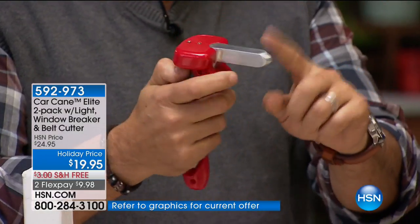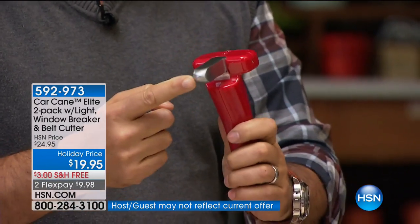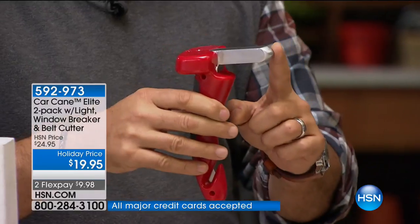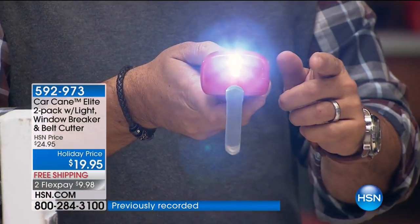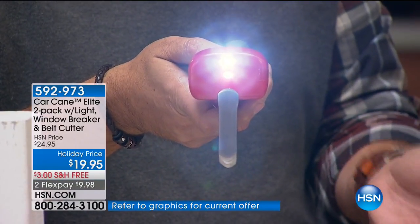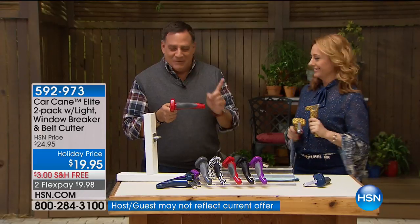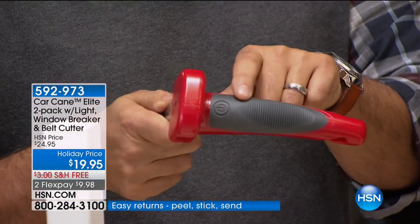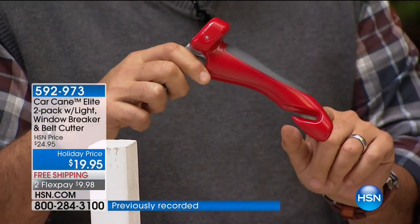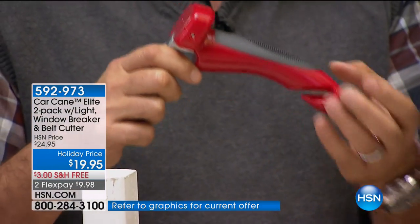Here are the extra features. The beak is the part that fits into the strike plate, but the end of it can also be used to break a window if you're in an accident. On top we have two LED lights — super bright. If you're getting out of the car when it's icy, you can look at the ground before you step out to see if it's slippery. The top is soft rubber with a no-slip surface so your hands won't slide off. And right down at the end, that's a seatbelt cutter — and you cannot get cut by it accidentally.